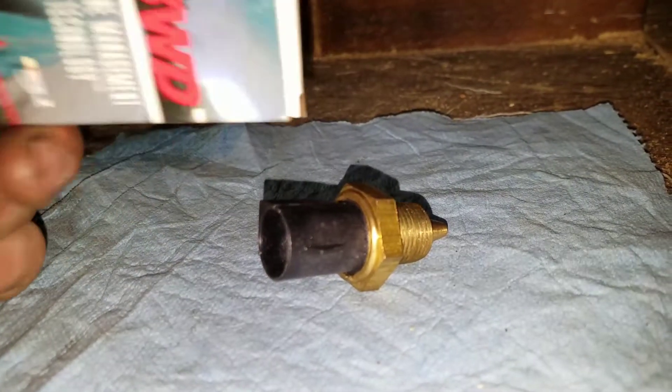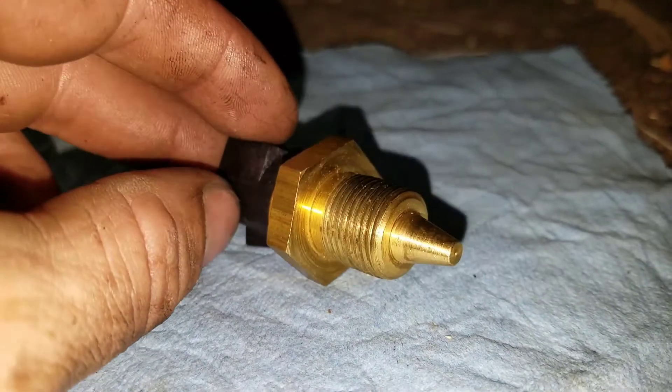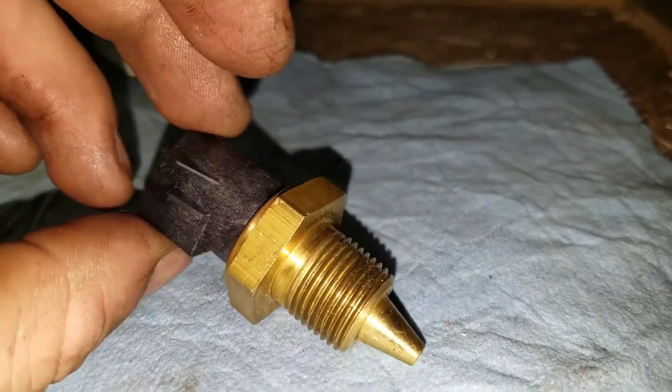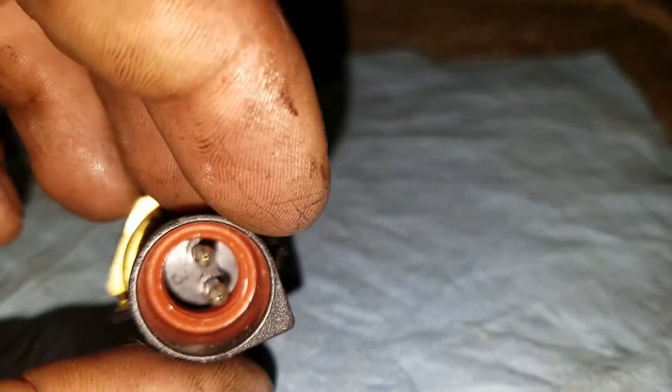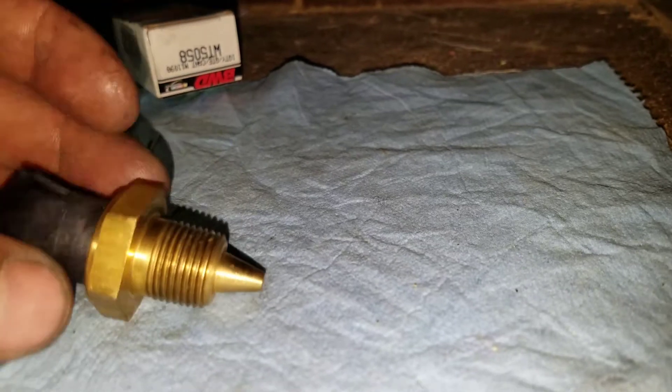There's the big bad boy right there. Like I said, there's nothing really wrong with any of my sensors — I've made like three videos today, I'm just going through and replacing them all.